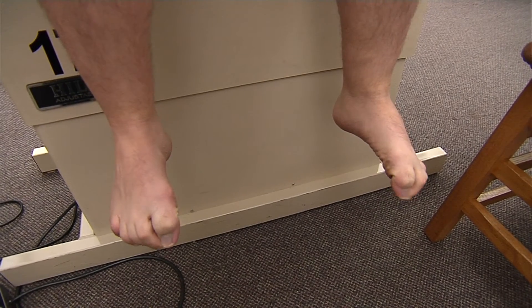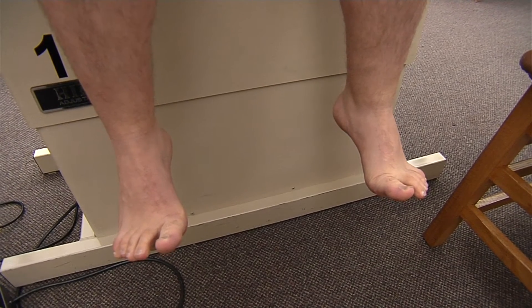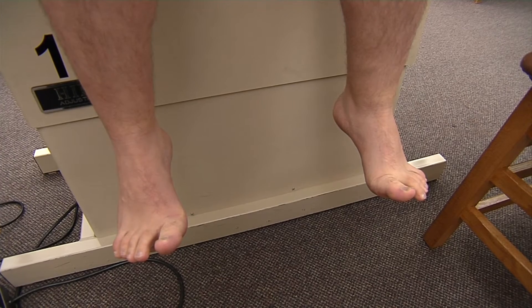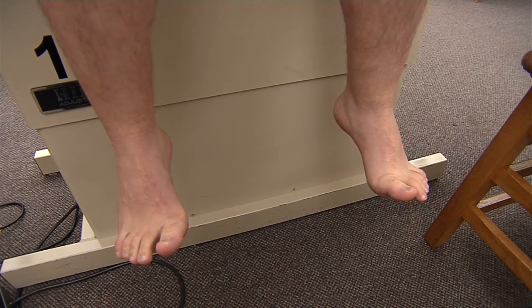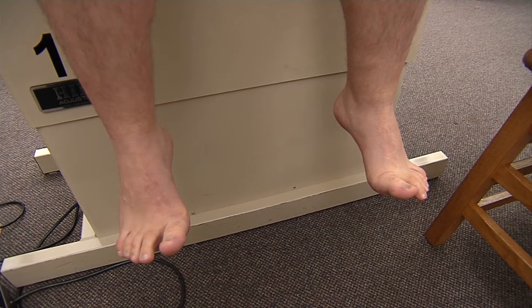So now if Duncan can straighten out his toes, this is testing our extension at the metatarsalphalangeal and interphalangeal joints, and that is our extensor digitorum longus, as well as our extensor hallucis longus, with some extensor digitorum brevis and extensor hallucis brevis.